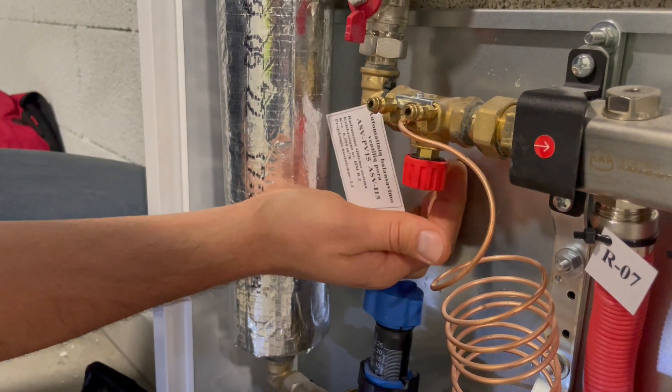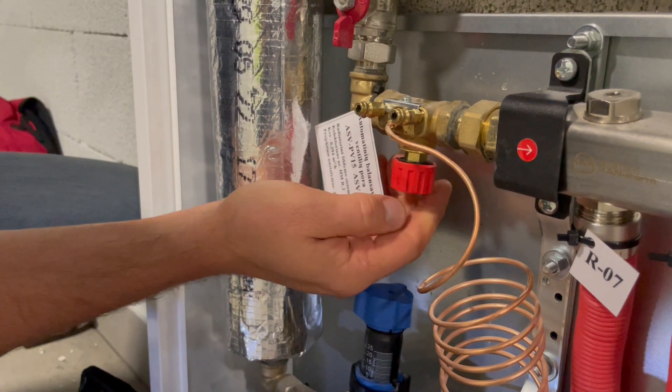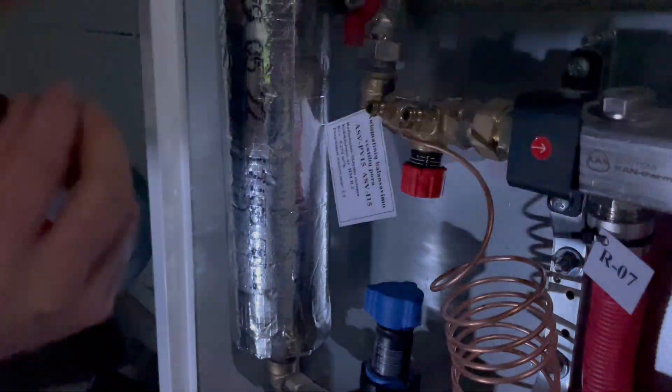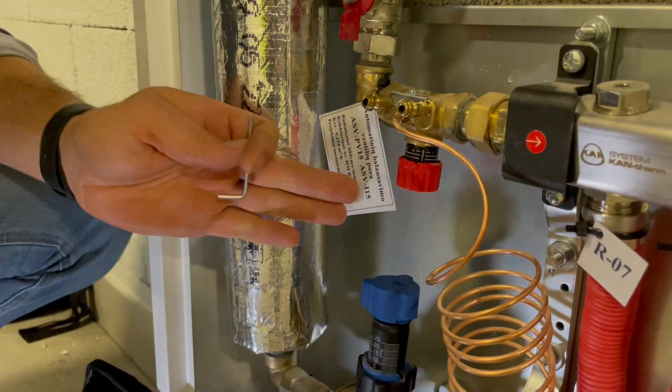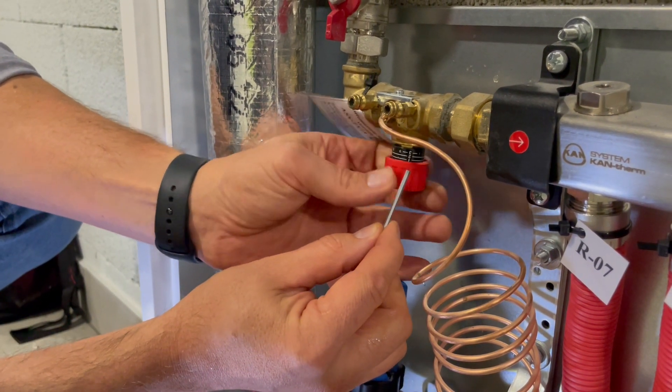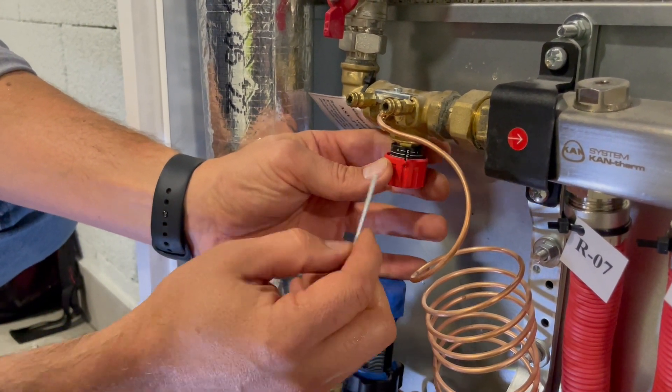Now it is unlocked — the full scale is visible under the knob. I need to make a new pre-setting, for example to position one. Note that one is a full turn.